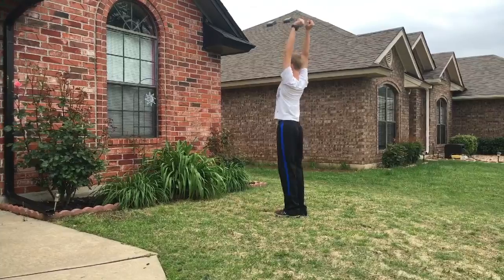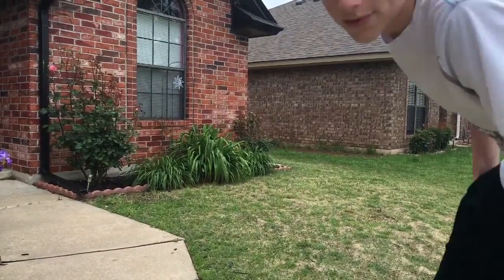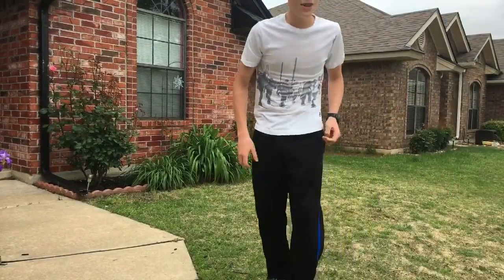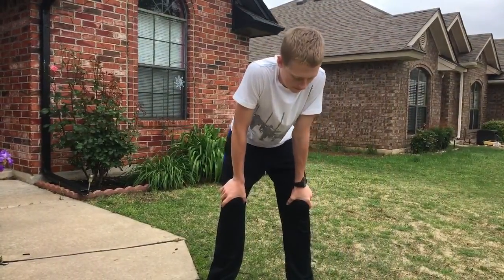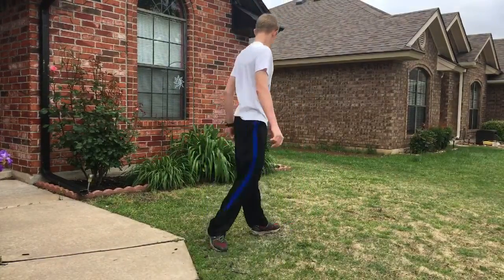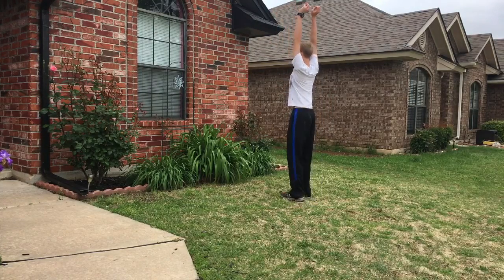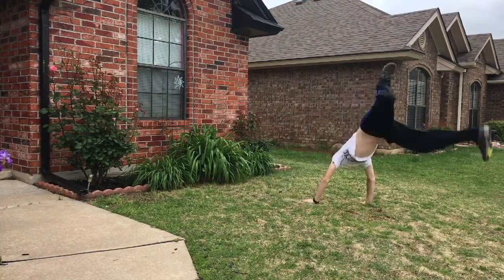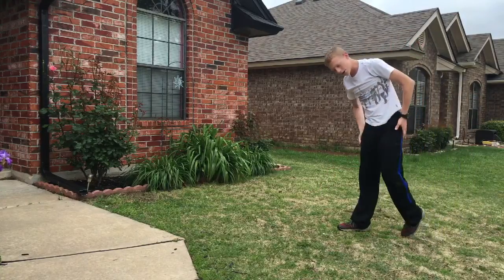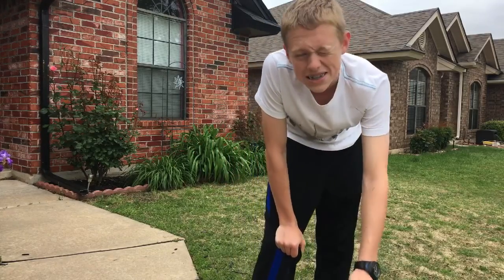If you don't know what a backflip looks like for some reason, here's a backflip. In order to do a backflip, I recommend this prerequisite first: a back handspring. Learn how to do that and then come back to this video.